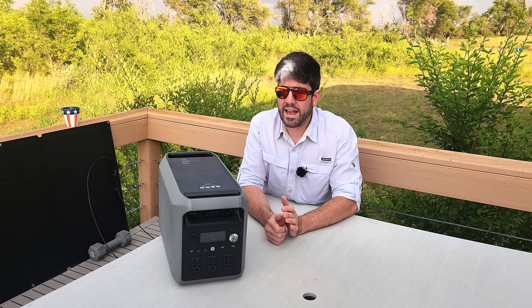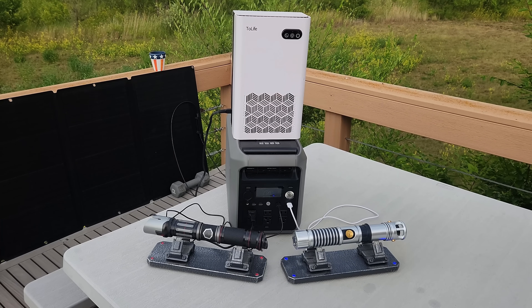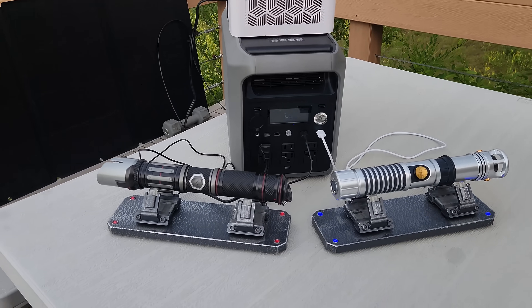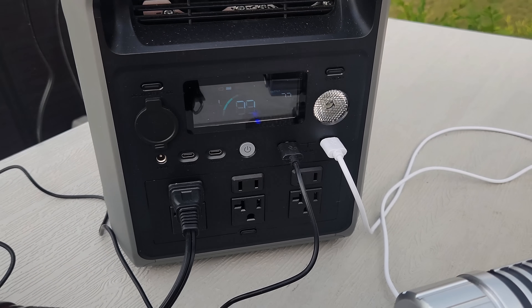It has six AC outlets, a car outlet, and four USB outlets — two USB-C and two USB-A. It has a lot of outlets so it can cover a lot of devices simultaneously and still run very well.